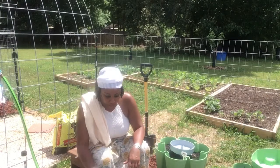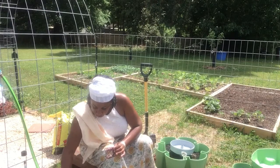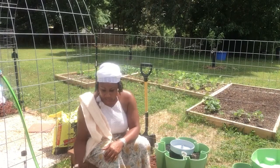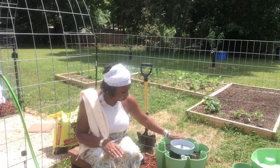And then over here I did the red salad bowl and the baby leaf on this tier right here. So the first two tiers, the seeds are sowed already.